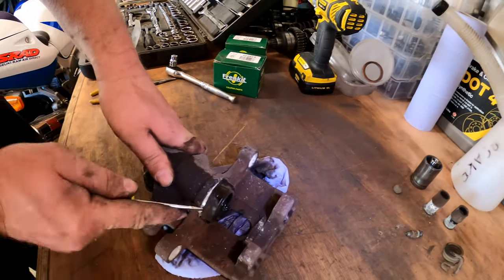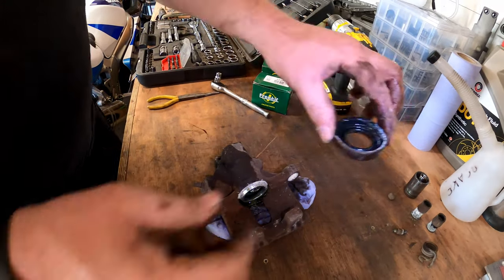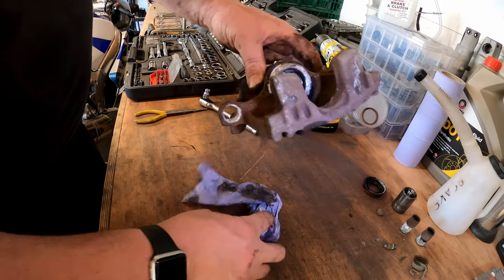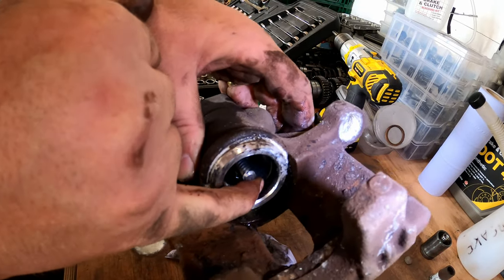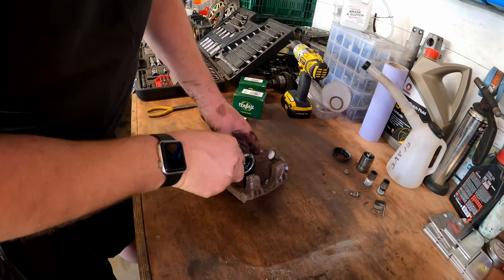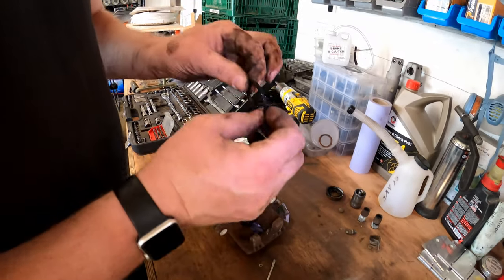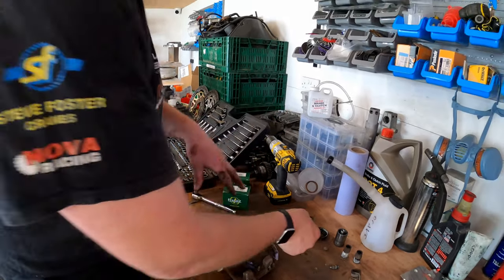Now let's get all these seals out - let's lever the seal off. It's a bit crusty and a bit stiff as well. Now if we look inside we can see the oil seal which is just here, and that also needs to come out. There we go - that's the oil seal, and again, that looks in fairly decent condition and it's actually quite flexible.